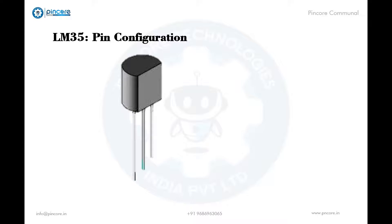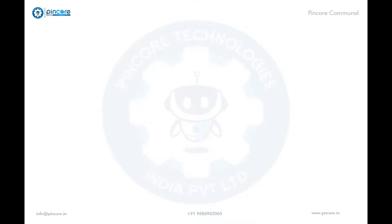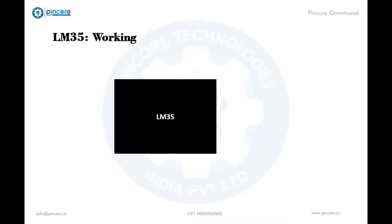LM35 is a 3-pin sensor. The first pin is the ground pin, which is connected to the ground of the circuit. Then comes V out, the output pin — there will be an increase of 10 millivolts for every 1 degree Celsius rise, ranging from minus 55 to 150 degrees Celsius, or minus 1 volt to 6 volts. Then comes VCC, the supply voltage — typically plus 5 volts.